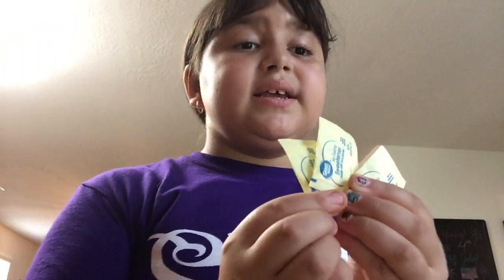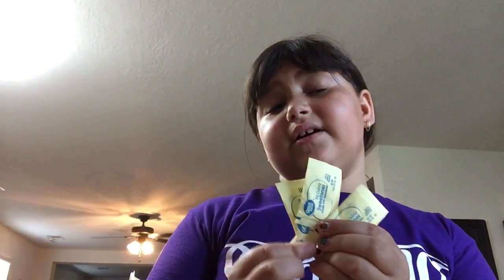Hi guys, it's me Naya, and today I'm gonna show you how to make coffee for your mom. First, you get a mug and fill it up with half milk — but not exactly half. Then you put it in the microwave for one minute and 11 seconds. However many packets she wants, that's how much you give her — my mom said to give her three packets.